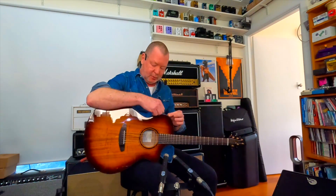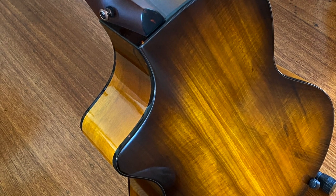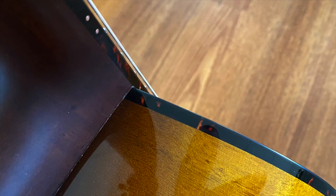This guitar's finished off in a beautiful tortoise shell binding. Of course it's not real tortoise shell, because they're endangered too, but it's a faux tortoise shell binding and it looks fantastic. I'm sure you will agree — you can see it on your screen — and that goes up the length of the fingerboard as well.